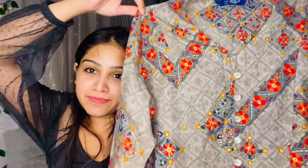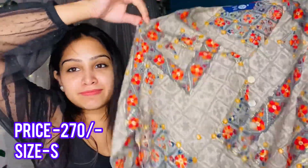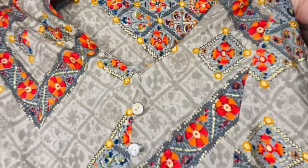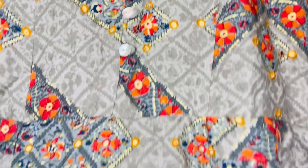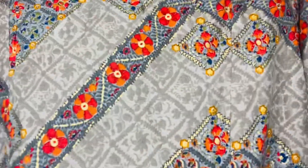Let's get into the video. This is my first product which I got from Meesho under the price of ₹300 — maybe around ₹270. I bought it in a small size and it has a perfect fit. Look at the front look and back look. It is simple from the back.